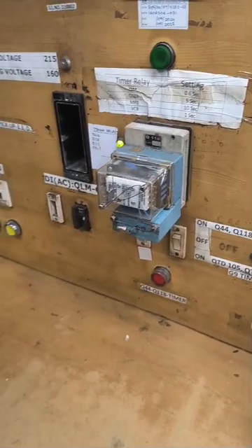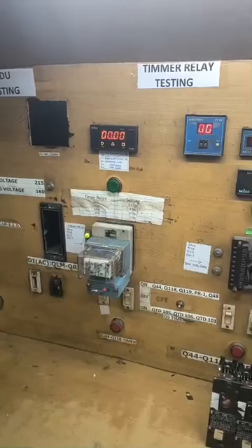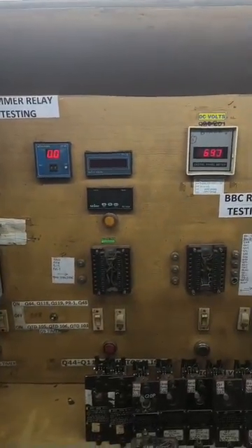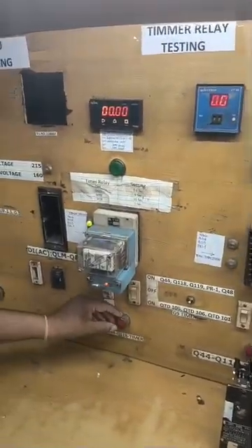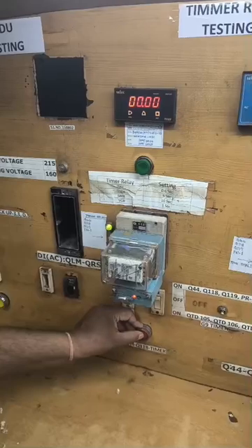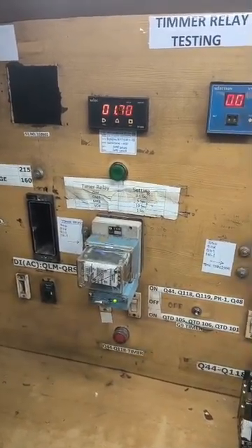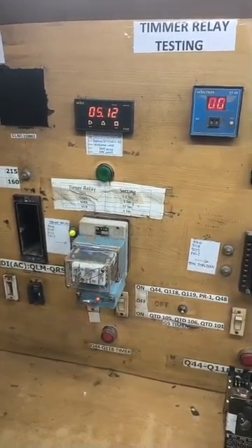Kept the Q118 relay in the test bench and applied 70V DC supply to it. Press the push button and ensure the time lag of 5 seconds in the timer.